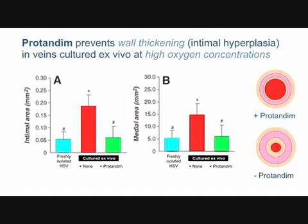The green bar is the same culture except protandim has been added to the culture medium. Even in high oxygen, the protandim-treated veins have avoided intimal hyperplasia — the walls have not thickened, staying at the same thickness as freshly isolated healthy vein. Panel A measures the intima and panel B the media. With protandim, the intima and media layers are still thin, there's a big opening in the pipe conducting lots of blood. Without it, the cross-sectional area is reduced by about 80 percent.